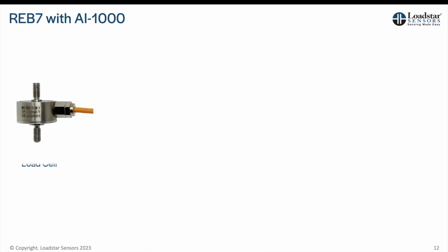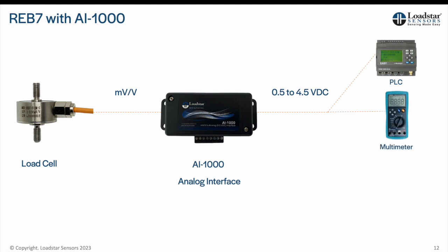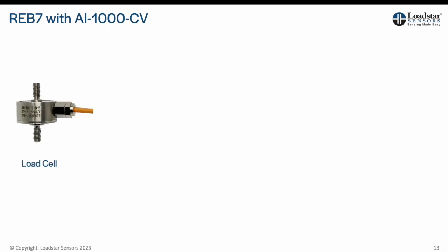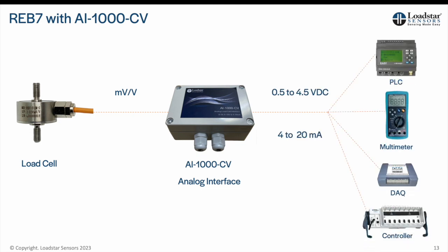If you need to connect to a PLC or data acquisition system, use the AI-1000U analog interface and calibrate the pair. If you need to transmit the analog signal over longer distances, use the AI-1000CV which offers a 4 to 20 mA output option. You can get both a 0.5 to 4.5 VDC as well as 4 to 20 mA calibrated output if needed.